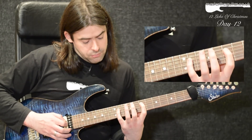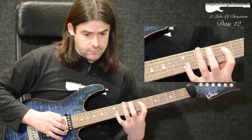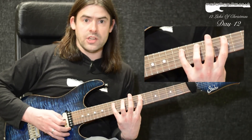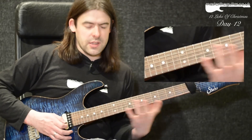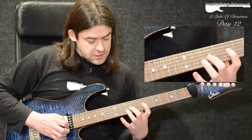For the next 6 notes I'm doing a pull-off 11 to 7 on the D string with the 1st finger, then my 3rd finger plays the 10th fret of the A string. The next 3 notes I hammer 7 to 10 to 12 on that A string. So those opening notes go together like that.